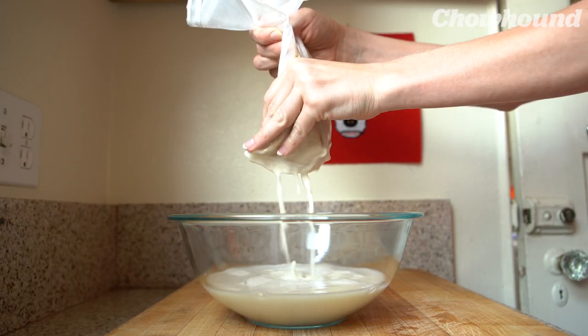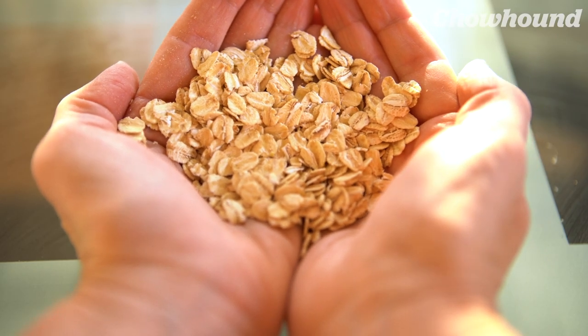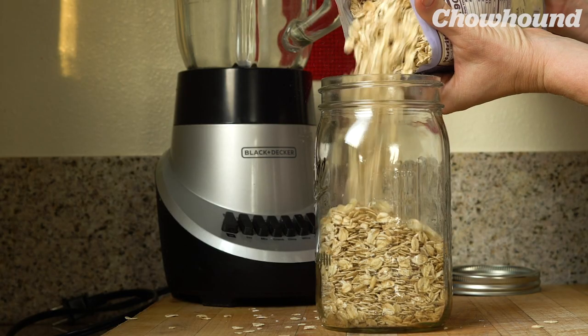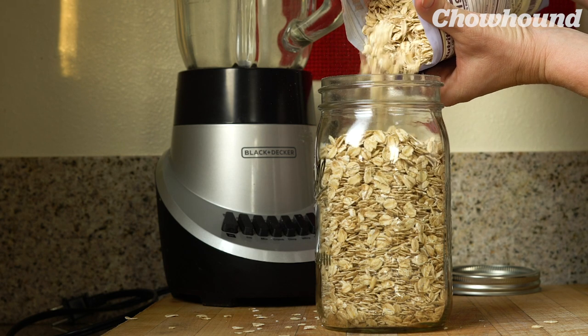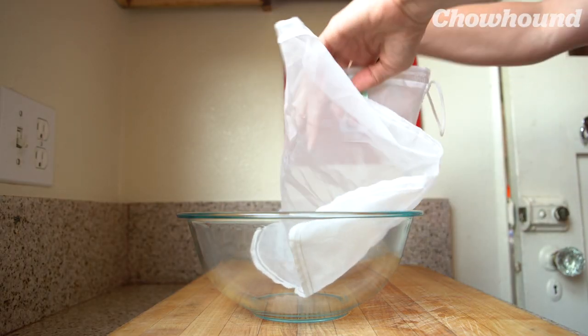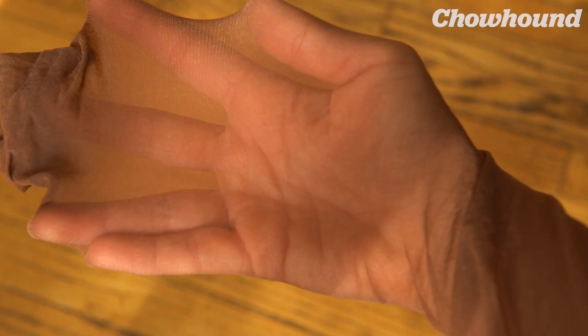The only way to really avoid that is to make oat milk at home, which is what we're going to do today. It's important to buy old-fashioned rolled oats, and you want to make sure it's certified organic because a lot of packaged oats tend to be cross-contaminated with other grains like wheat or barley. I recommend using a nut milk bag, but if you don't feel like buying anything, you can use the end of your nylons and it really does the job.